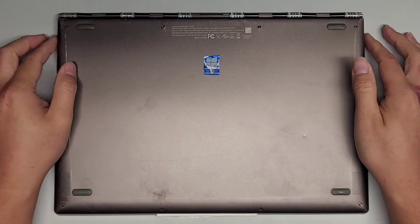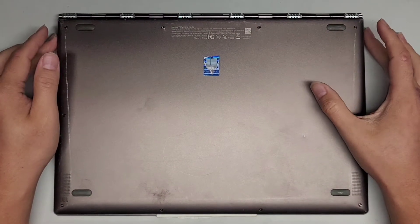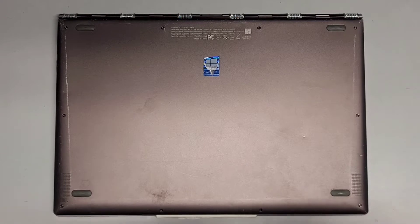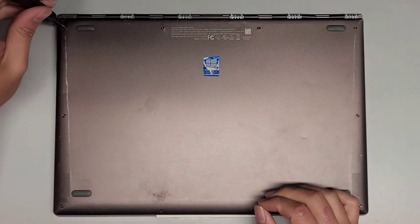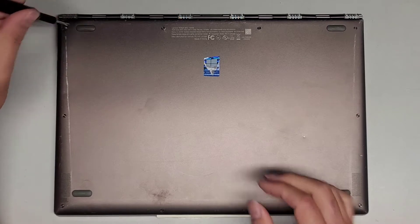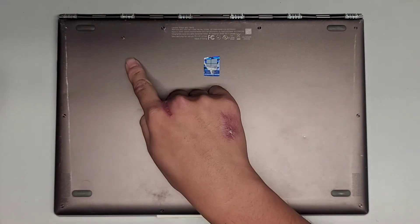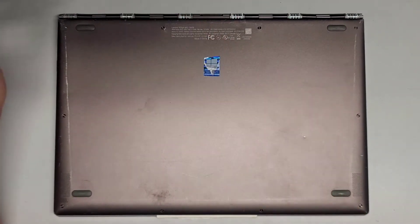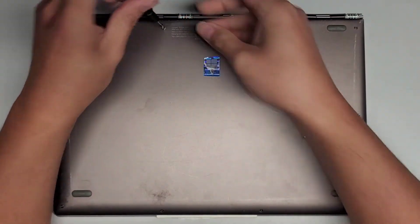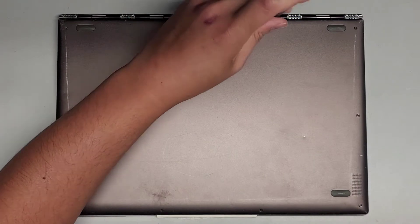I'm going to be showing how to open up and disassemble this Lenovo Yoga 920-13IKB. The first thing we're going to need is a T5 or Torx 5 screwdriver. We're going to remove all the screws from the bottom. You want to keep all the screws in order because they can be different size, shape, and length. I put them flat side down in the pattern I remove them — in a rectangular pattern like this.